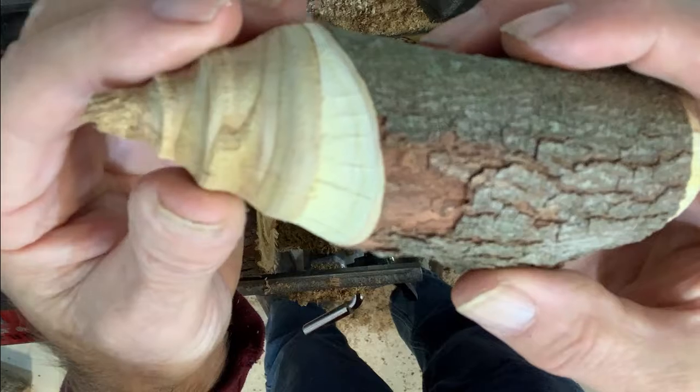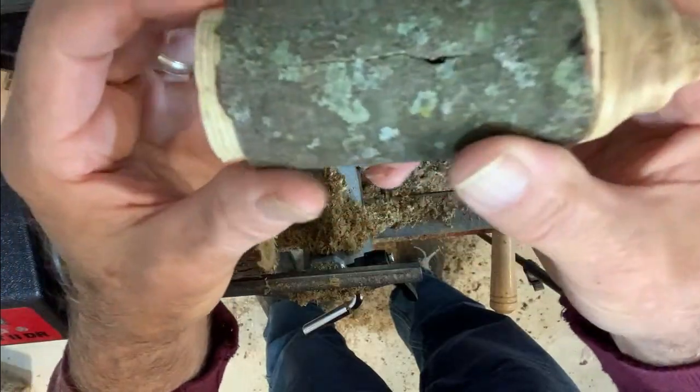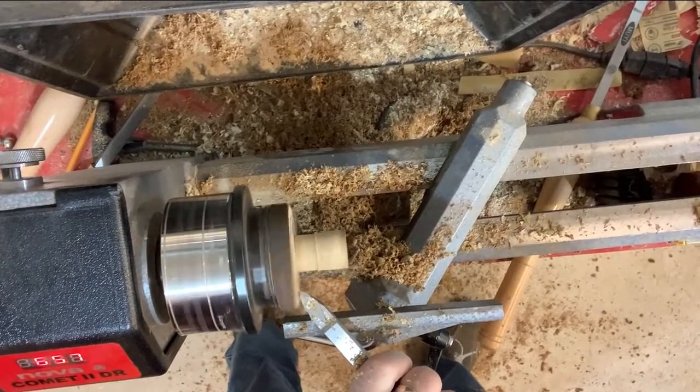Now with our little two-story birdhouse completely finished, I will drill a quarter inch hole in the bottom later to attach the birdbath.